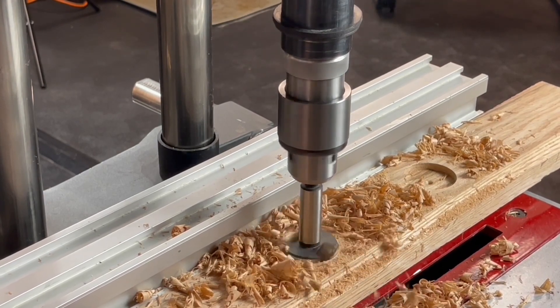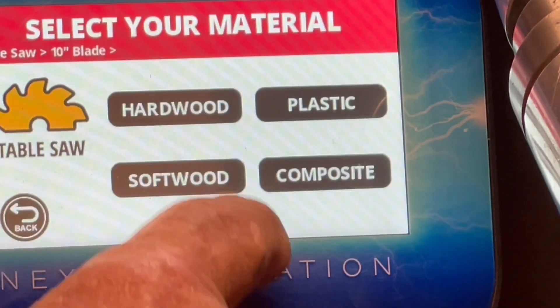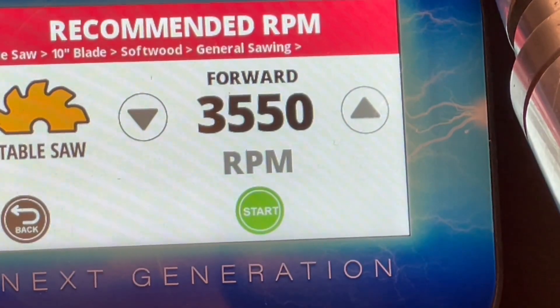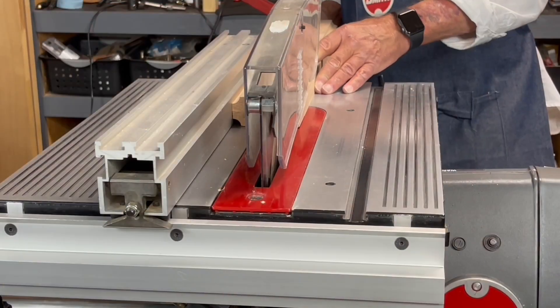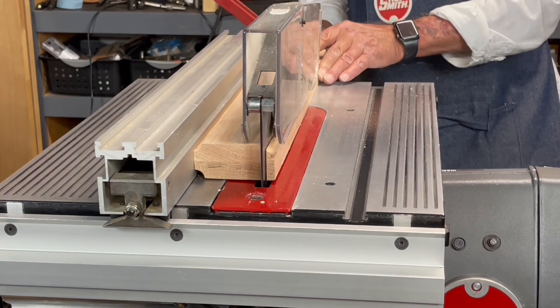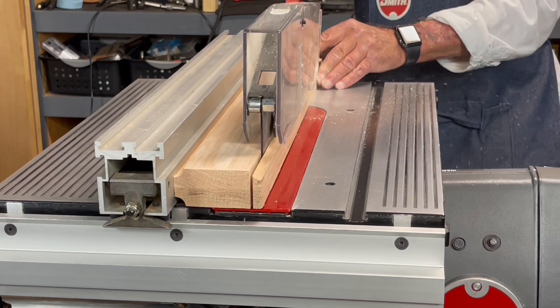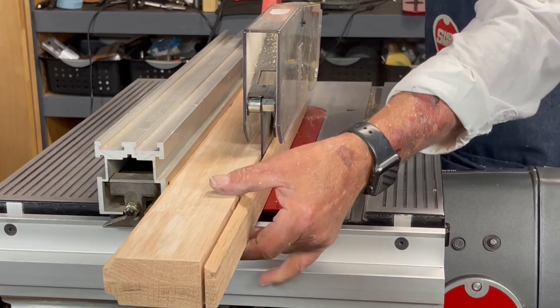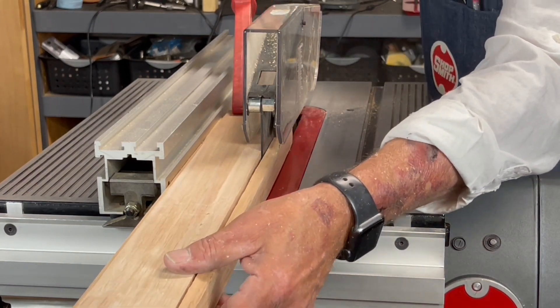Then I moved on into the table saw. I was going to do some general sawing in that same piece of oak. It set it for 3550 RPM. Again, speed was dead on. This was also an effortless cut that turned out to be really, really clean and really smooth. No saw blade marks. Nothing.